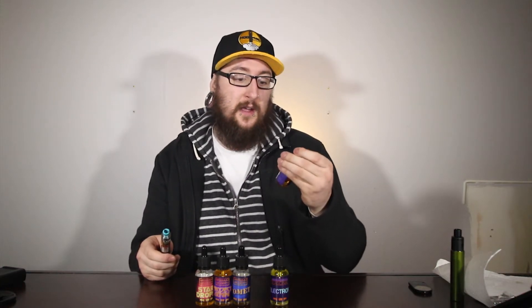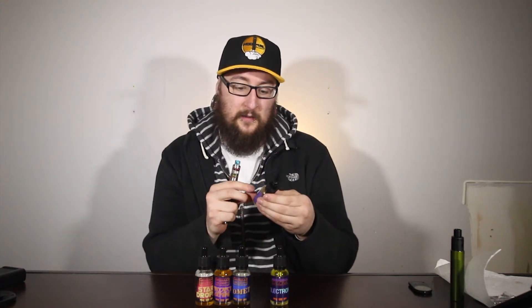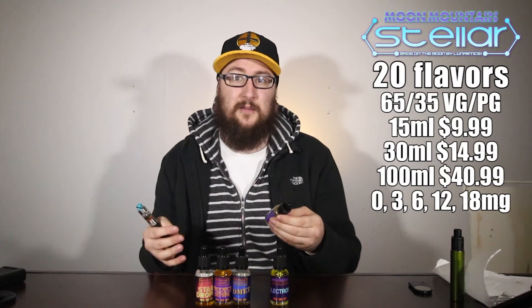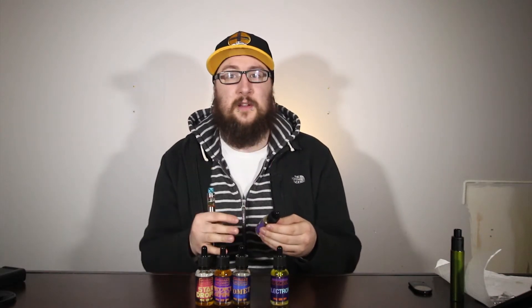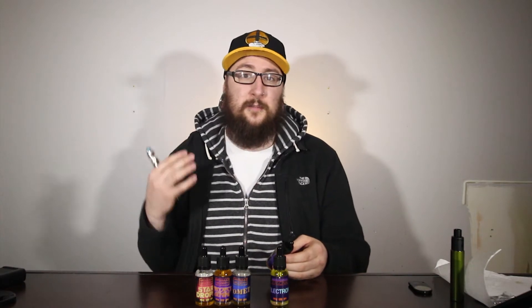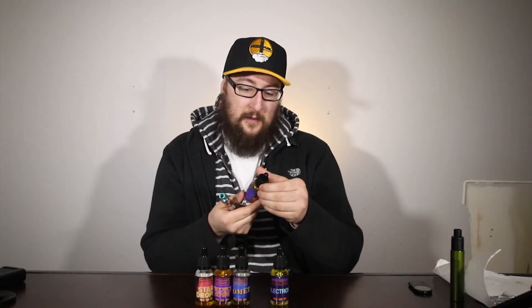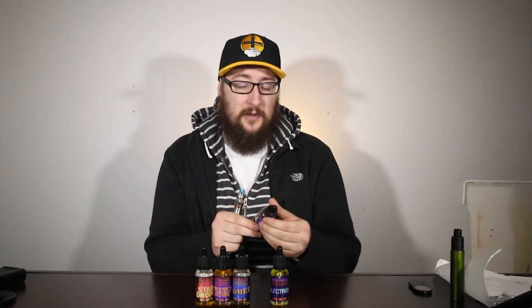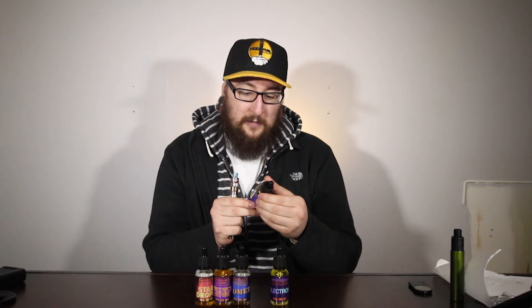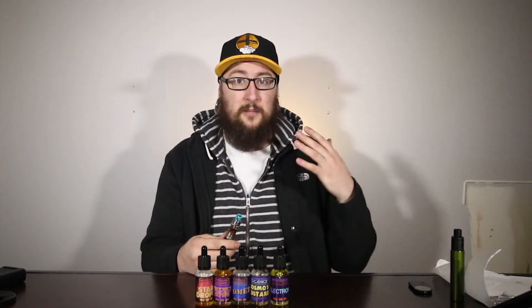Our next flavor is Cosmos Custard. This is from their Stellar line, which has a normal PG/VG ratio of around 65/35 — so a little bit lighter on the VG content. This is definitely going to be for those still using mouth-to-lung rigs or devices that can't handle max VG e-liquid. Again I have this in three milligram. The flavor description reads 'Chef Carl's original custard concoction,' so I'm guessing it's kind of a vanilla custard. Let's have our first vape.